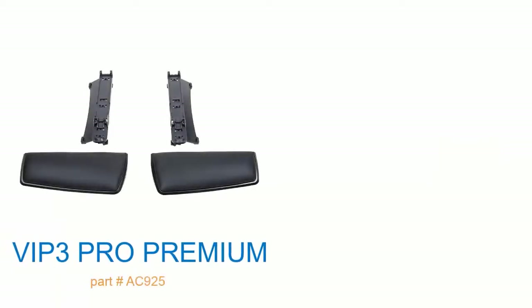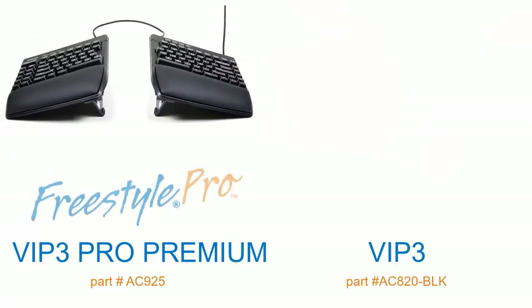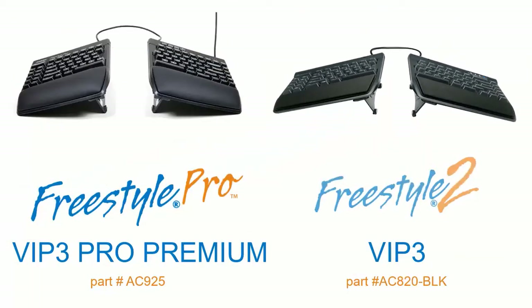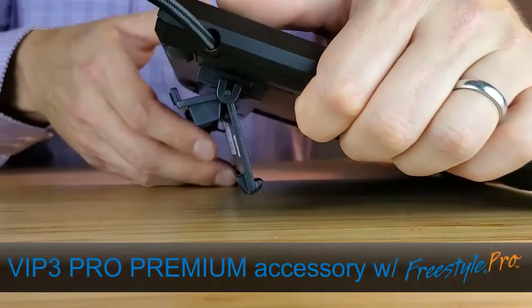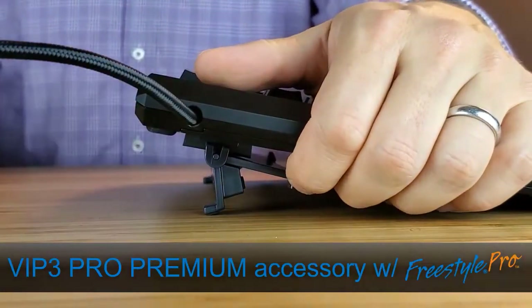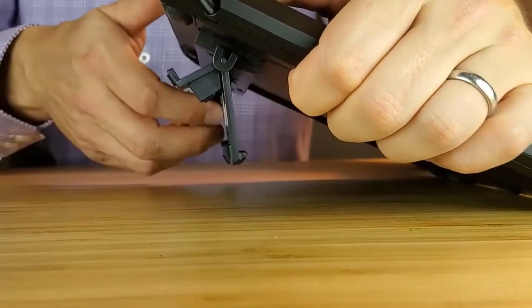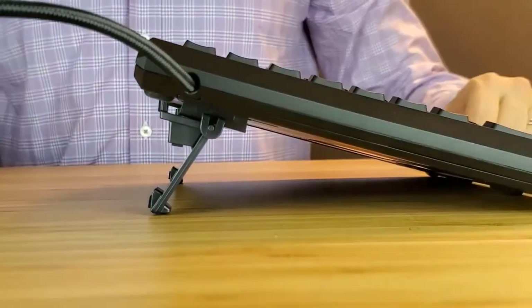This video highlights how to install and use the VIP3 Pro Premium and VIP3 tinting accessories with the Freestyle Pro and Freestyle 2 keyboards, respectively. For this video, we will demonstrate installation of the VIP3 Pro Premium accessory onto the Freestyle Pro keyboard. However, the installation is the exact same process for the Freestyle 2 keyboard and its VIP3 accessory.